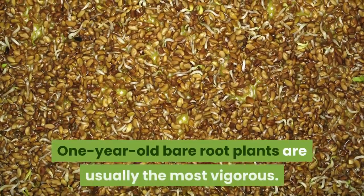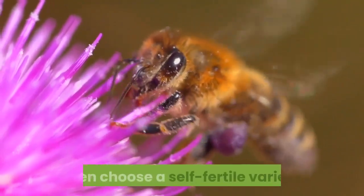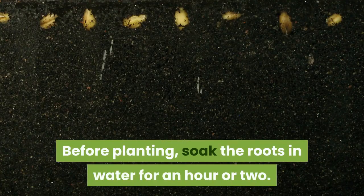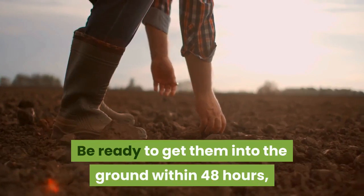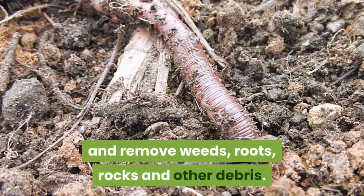One-year-old bare root plants are usually the most vigorous. Read the tag or label to be sure the vines are certified virus-free, then choose a self-fertile variety or grow at least one more plant for pollination. Before planting, soak the roots in water for an hour or two. Be ready to get them into the ground within 48 hours so they don't break dormancy. Work your soil to loosen it and remove weeds, roots, rocks, and other debris.